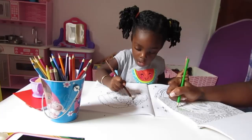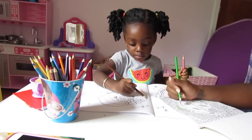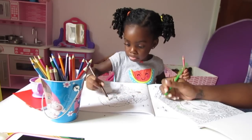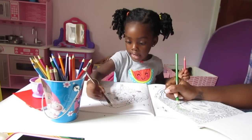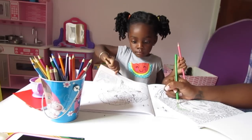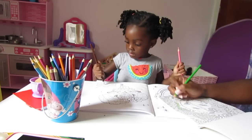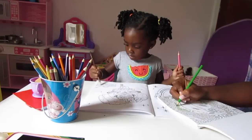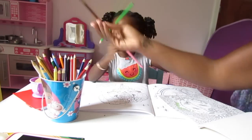I want to do my hair. I'm coloring her hair — she has big curly hair! Oh, you didn't color the radio. Why don't we use different colors? Everything is brown this way.